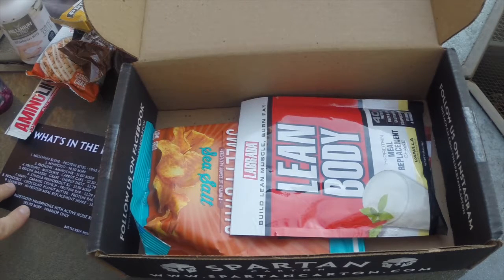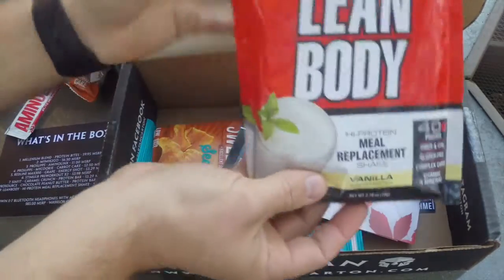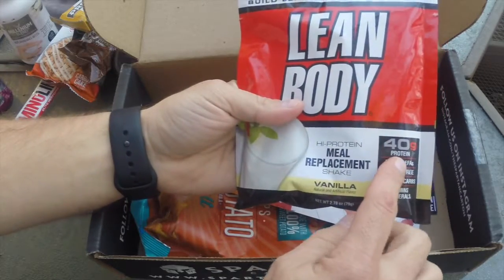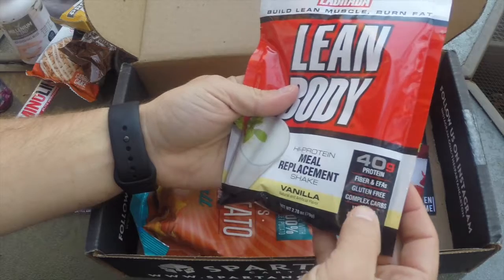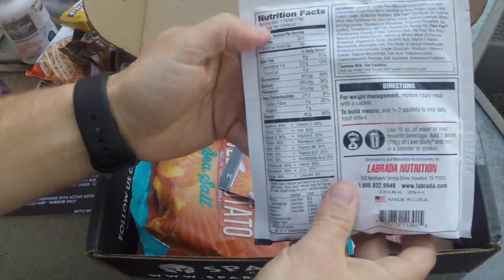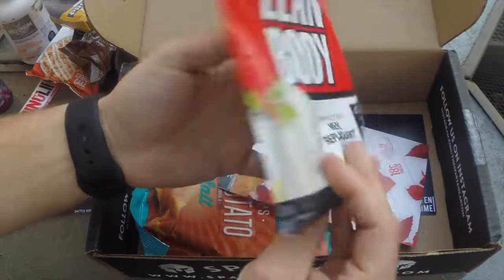Our ninth item is the Lean Body High Protein Meal Replacement. It's your meal replacement protein drink — 40 grams of protein, gluten-free, with some complex carbs, vitamins and minerals. It's 330 calories, and the whole package is one serving.